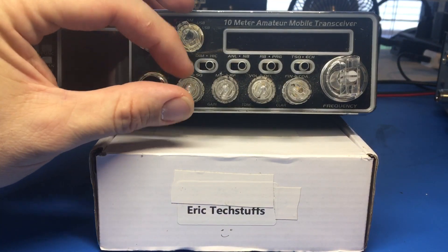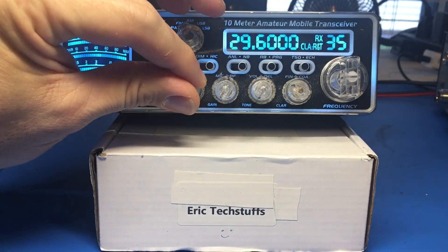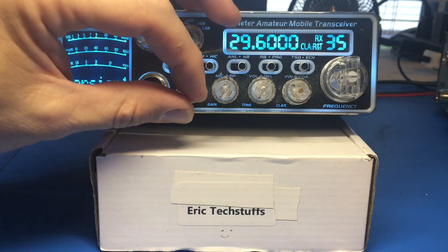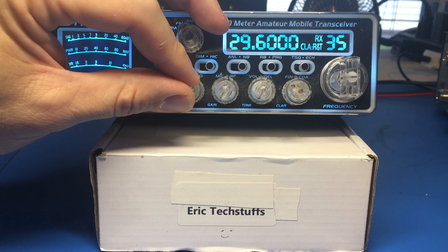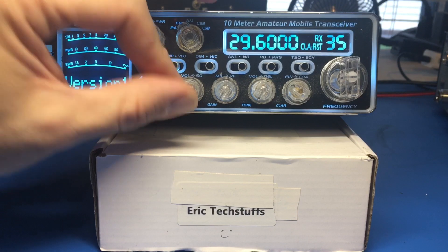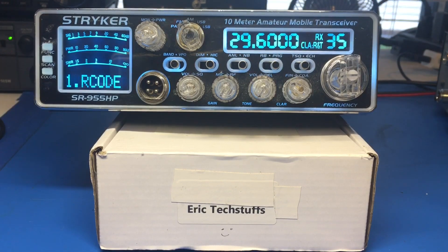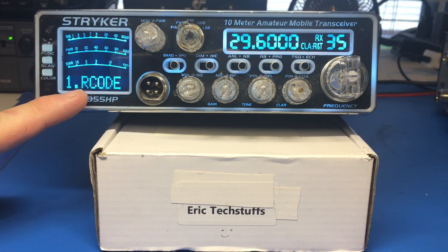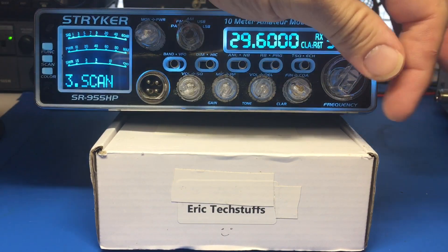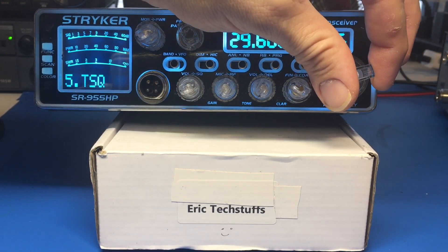Now that you have the tone board installed, I'm sure you did it just fine - it's a very simple thing to do, you can do it yourself. So now we're going to see if we did it right - go ahead over to the program switch. You'll see we have different menu selections: menu 1 is R code, menu 2 is T code, menu 3 is scan, 4 is RB, and 5 is TSQ.